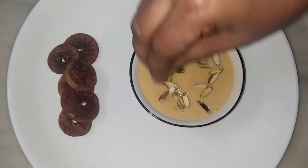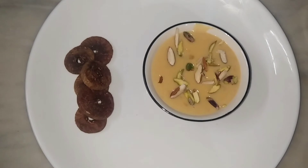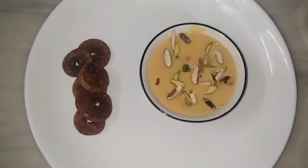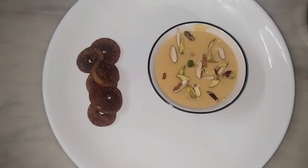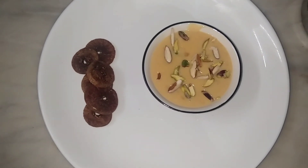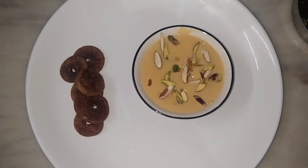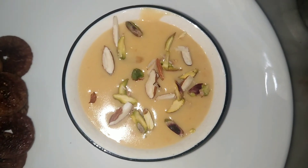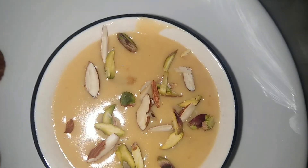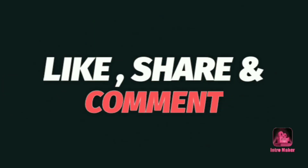Palakhova payasam is ready. Garnish with dry fruits. If you like this video, please share it in the comment box below and subscribe to my channel.